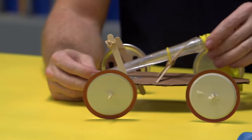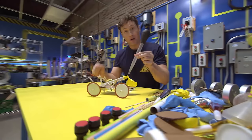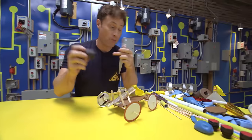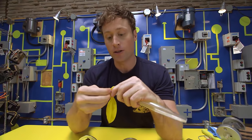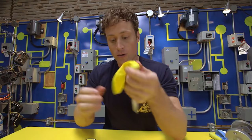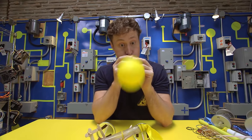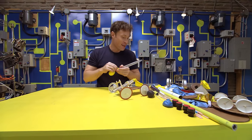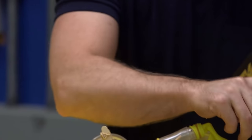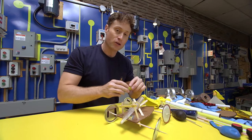First of all, you need something to stick your balloon on that has an opening. I use a turkey baster for this car — just pop the top off, and remember to tell an adult you're using it. Stick the balloon on there and it lets you attach something to the car and makes it easier to blow up the balloon. You can use any kind of tube you find lying around.